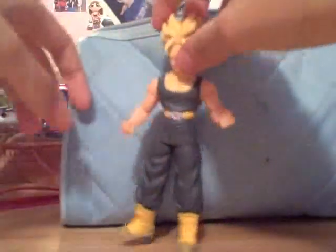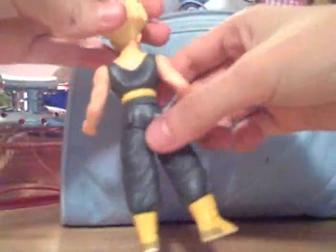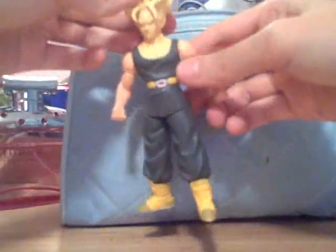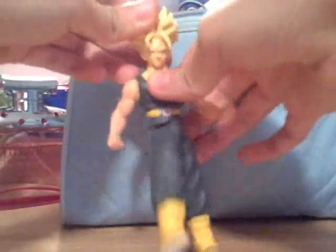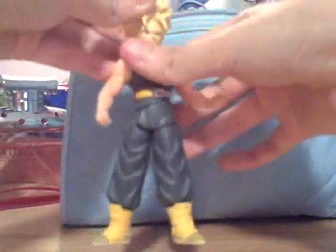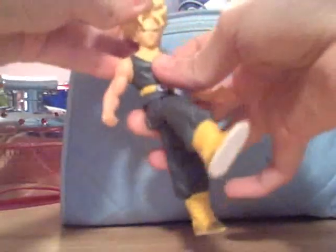How it works: he has this little lever-looking handle thing, and you pretty much press on it and he does some kicking action. So you press on that little button-slash-lever thing — that piece of plastic on his butt — and he does the kicking action like that.